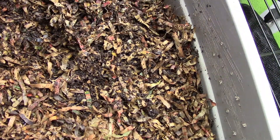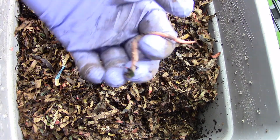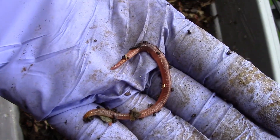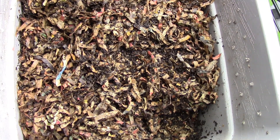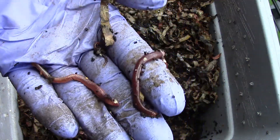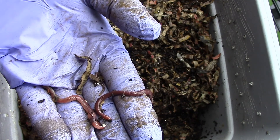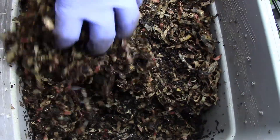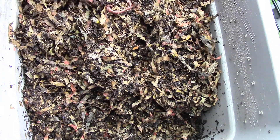Looking at the other side — there are worms here as well, and they're huge, huger than my Europeans. Here's another one here, this one's huge too. This is a huge one and there's a lot of worms here.